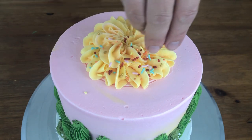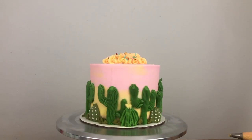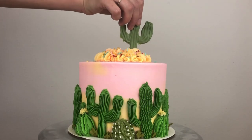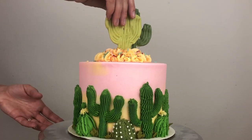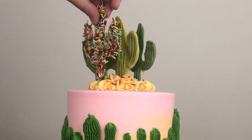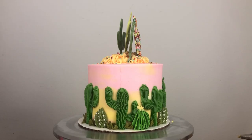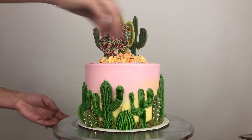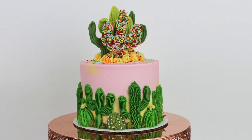Straight after piping this buttercream, while it's still sticky, I'm scattering on some sprinkles and they'll stick to this fresh buttercream. I'm using the same sprinkle mix as I used for one of my cacti so that they match. Now I'm pressing the chilled cacti gently into the buttercream, pushing down until I can feel the resistance of the chilled frosting underneath the yellow piping. I'm going to keep this cake in the fridge until I transport it so that the yellow piped buttercream sets and holds the cacti securely in place. Scattering on a few more sprinkles onto the top of the cake — and there it is! A piped desert cactus cake!